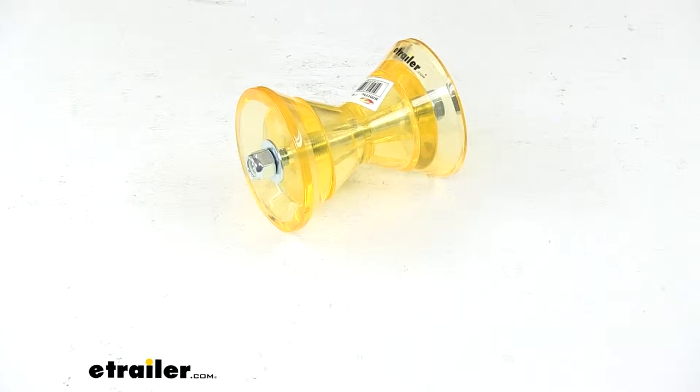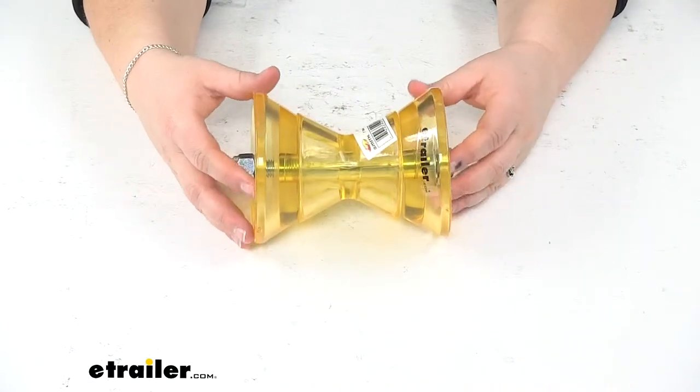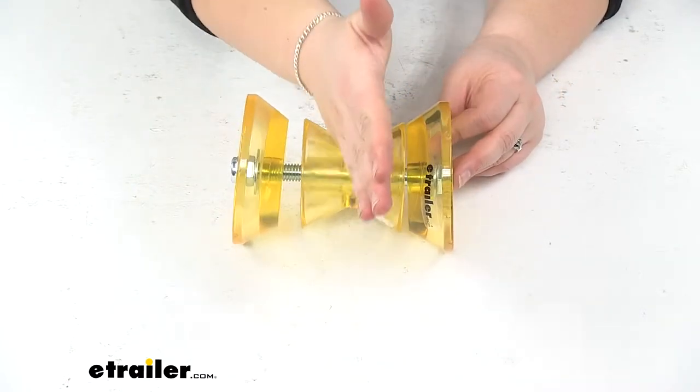Today we'll be taking a look at the C.E. Smith Bow Roller Assembly with Bells for three-inch wide bracket. This is going to help you load and unload your boat onto your trailer. Your boat bow is going to rest on this and kind of raise up on that roller.